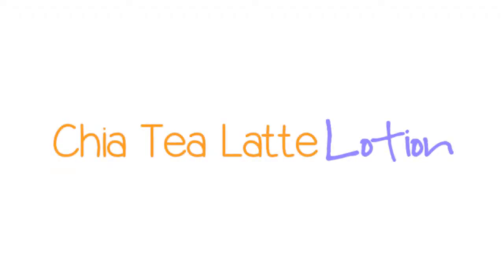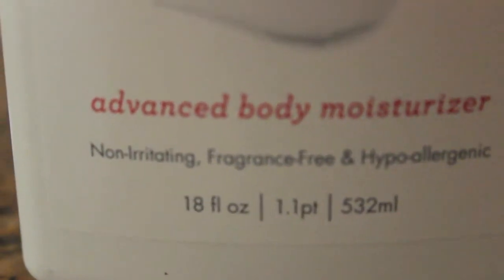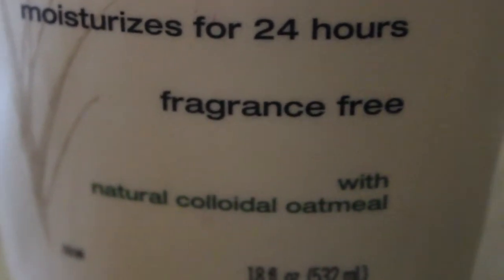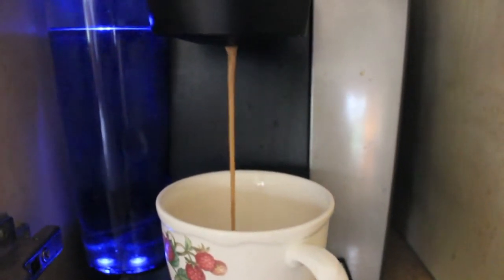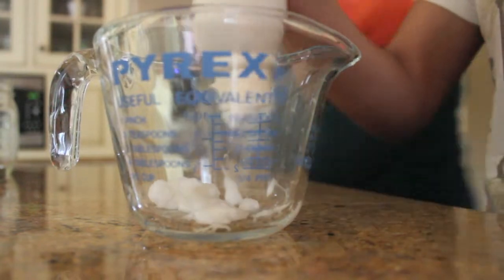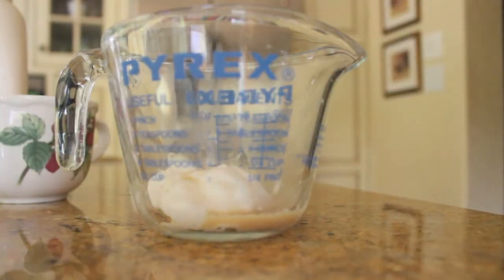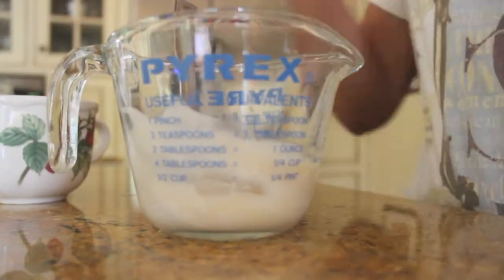Now on to the chai tea latte lotion. What you're going to need is any of your favorite moisturizers that is fragrance free — make sure it has no fragrance in it, but other than that any one will work. Then I used the Keurig again and just brewed some chai tea latte K-cups. These aren't specific Starbucks brand, but if they have those you can use them. Then I put a little bit of my moisturizer in a cup and stirred it in with a little bit of the brewed chai tea latte.